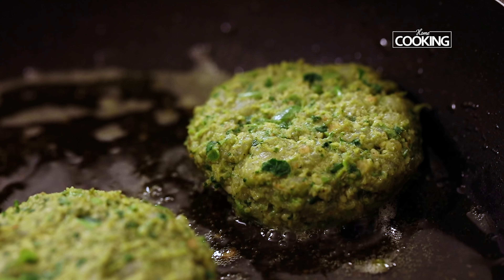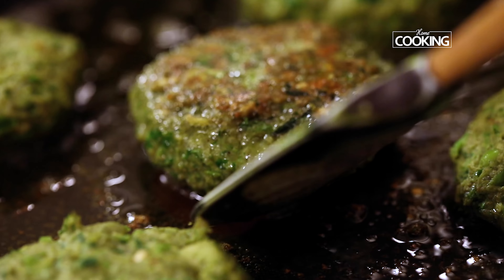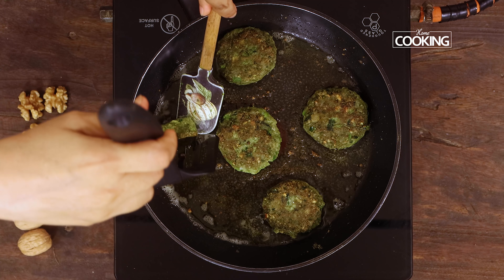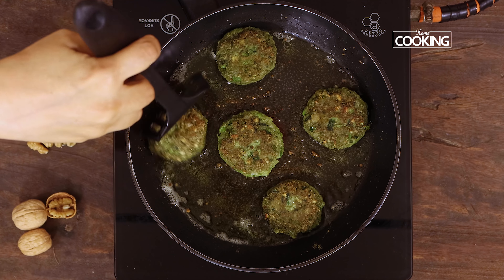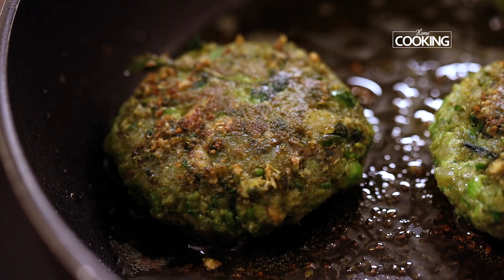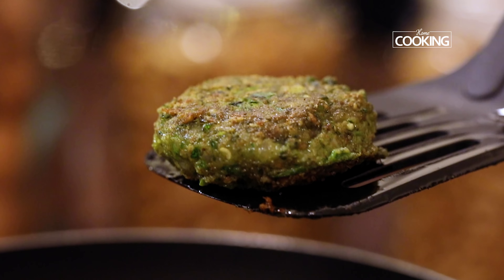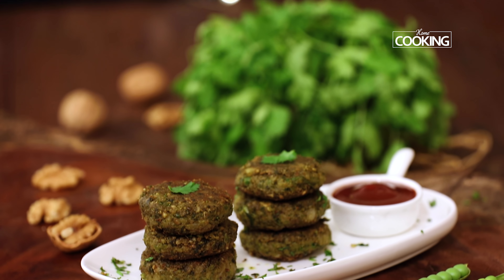Fry them till they are golden brown in colour on one side and then flip them over. Make sure you fry them till they are nice golden brown on both sides. Remove them from the pan and serve hot immediately. You can serve them nice and hot with some ketchup or mayonnaise.